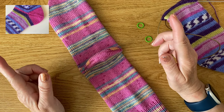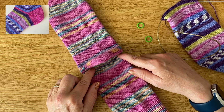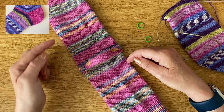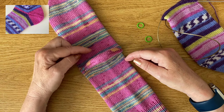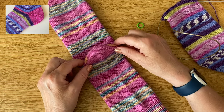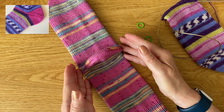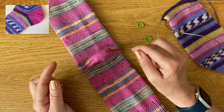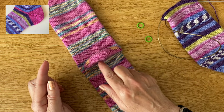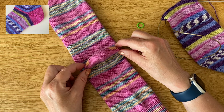You'll start knitting your sock either from the cuff down in rounds until you reach the heel section, or you'll have started from the toe up in rounds until you reach the heel section. Then the actual heel section itself is just knitted on half of the total sock stitches, zigzagging backwards and forwards in rows compared to rounds.